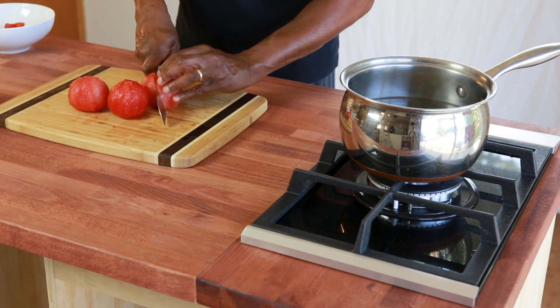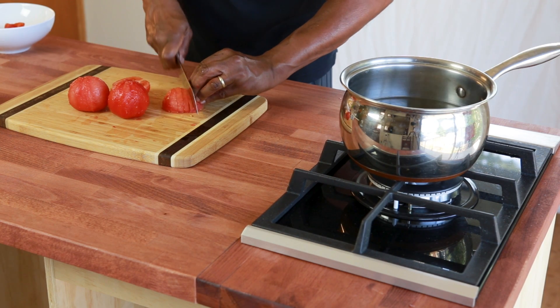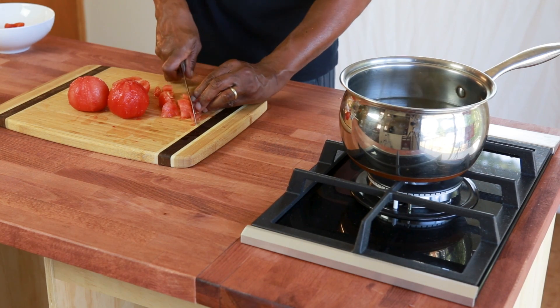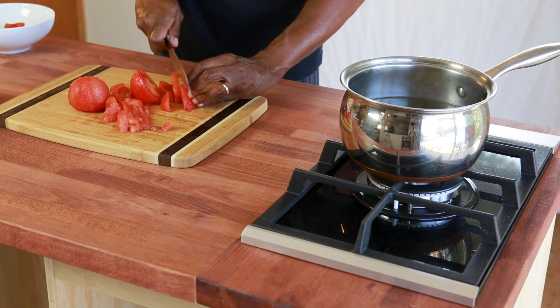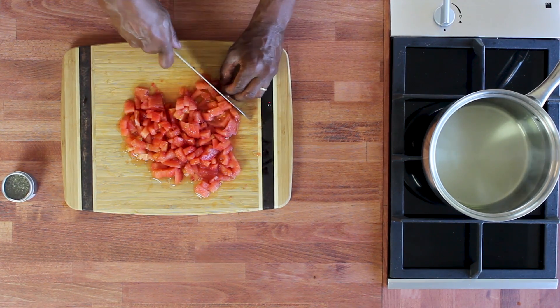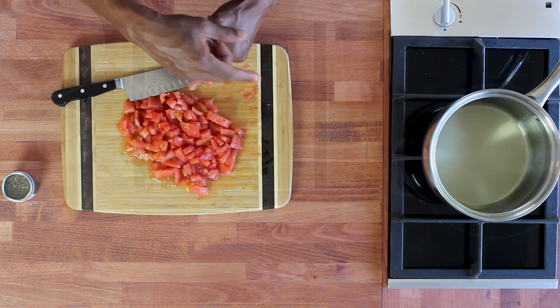The next step is I'm going to chop the tomatoes as small as I possibly can, because I'm going to use it for a sauce and you really want the tomatoes to become a sauce. Chopping as small as you can will speed up the process of the tomato breaking up more easily when we get to the cooking stage. So that is really the first step in preparing the tomatoes.